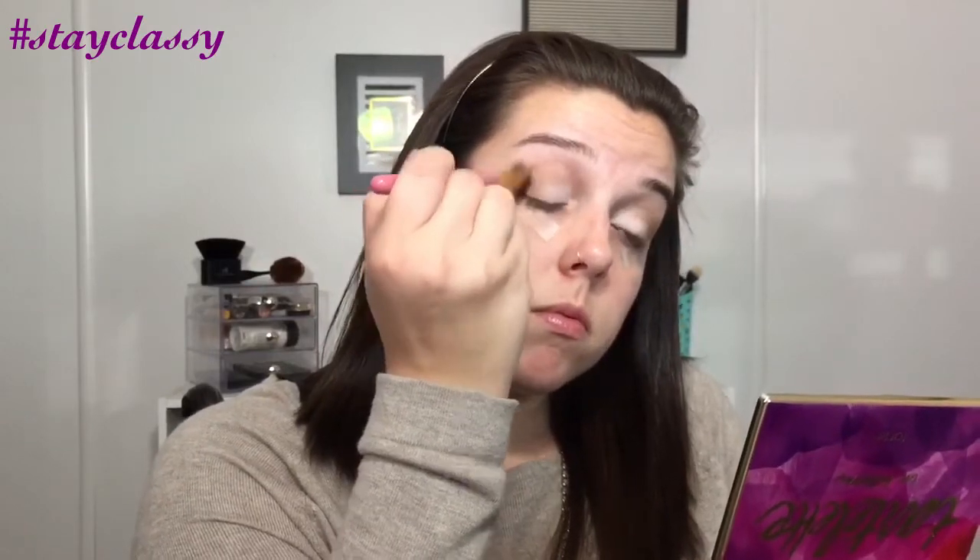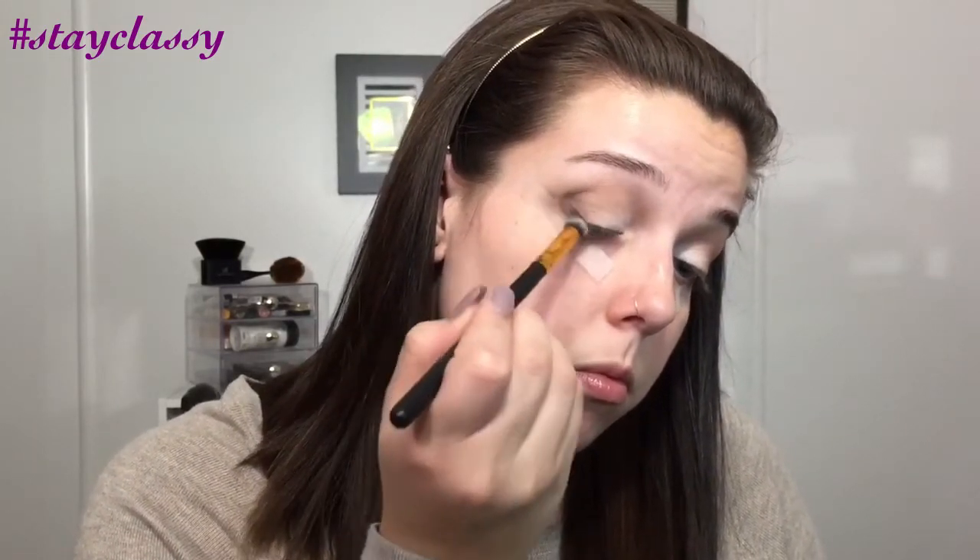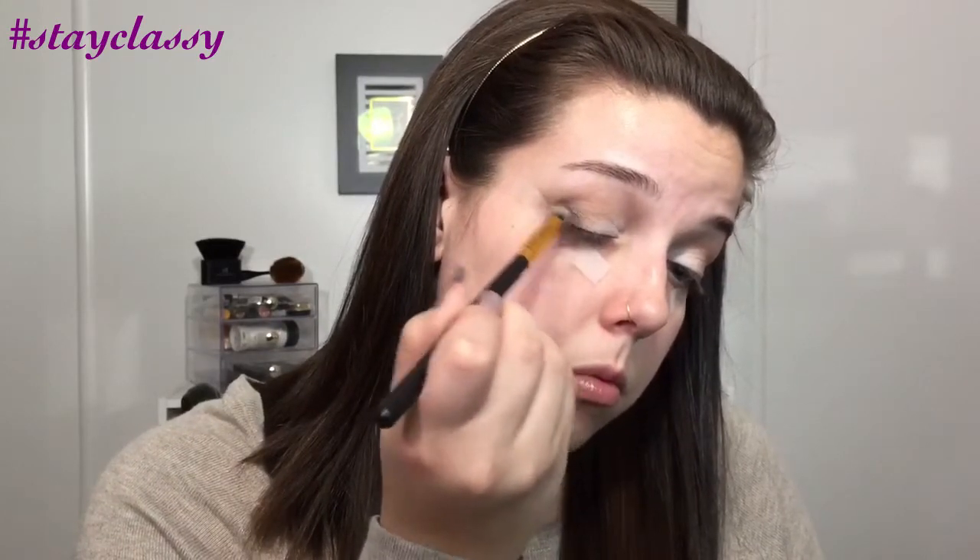For the majority of the eyeshadows, we're keeping them on the outer V and in the crease because we're going to put a shimmery shade on the lid. I took a clean blending brush with absolutely no product on it — just a big fluffy brush — and blended everything out. The next color is the darkest one in the palette, called Smoke Show. We take this and focus it only on the outer V, then blend it out so there are no harsh lines. It's almost like a black color — a very deep, rich brown. Then again I use that clean brush to make sure everything is blended smoothly.